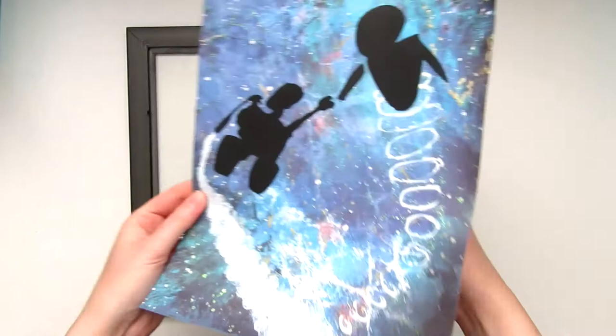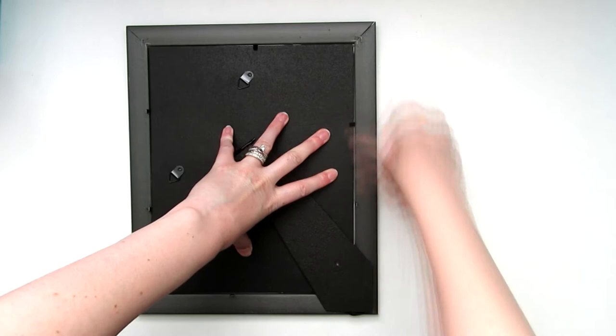When it's all dry, pop it into your frame and admire your work. I think this is probably one of my favorites, even if it was so easy to do.